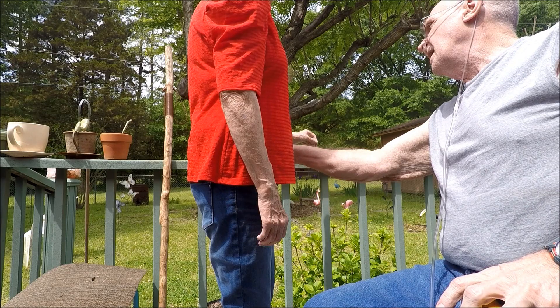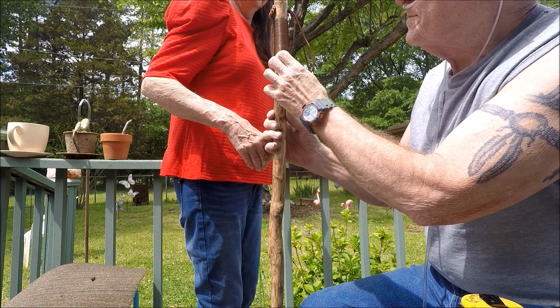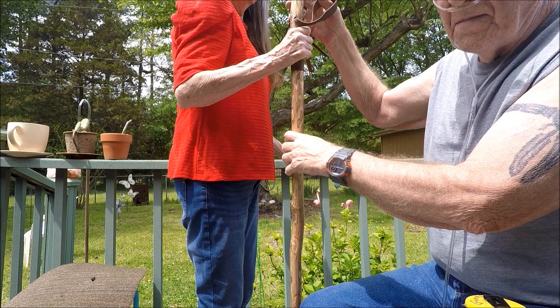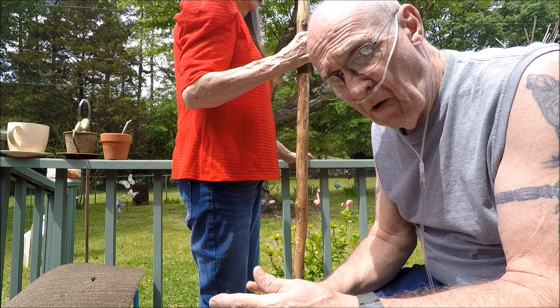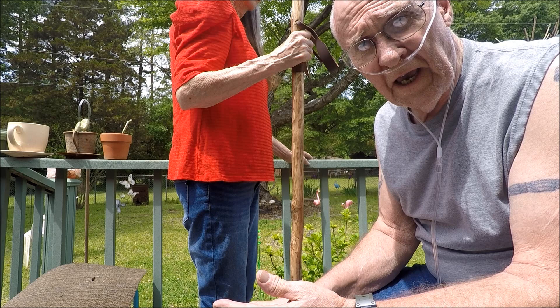For a walking stick, go ahead and grab it. Remember — you want to be in the shoes you normally wear for your cane or walking stick. You don't want to stand here barefooted, measure, and then put on a pair of hiking boots. You've got to wear what you're going to use your walking stick or cane with.